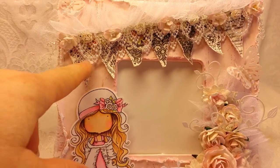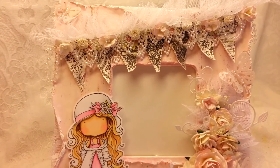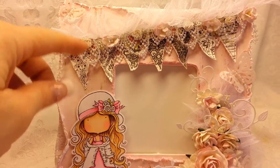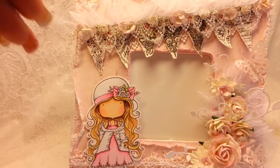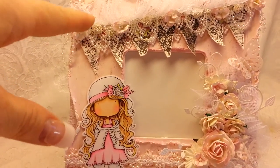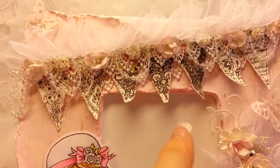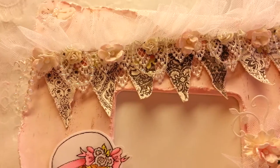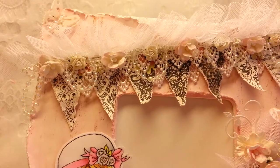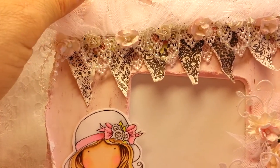I didn't really have a big plan for this project except for this banner, which I fussy cut out of one of the paper sheets, the 12 by 12s. I distressed it up a little bit and ran some watered down paint over it to age it a bit and stuck it down. Then as I went, I decided to add the lace behind it and the lace in front of it, so I had to pull it off and glue that on and then put it back down. Then I decided to put the flowers across it, and then I decided to put this tulle trim behind it.